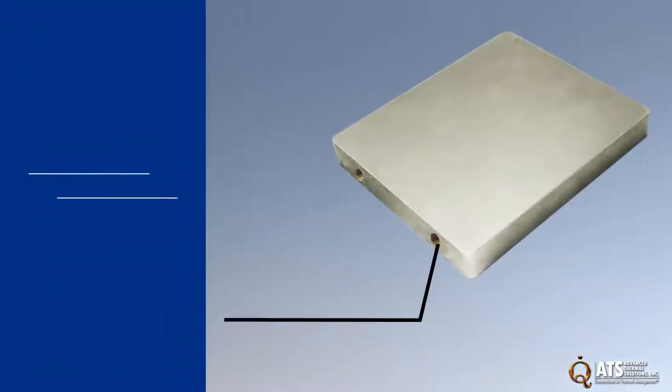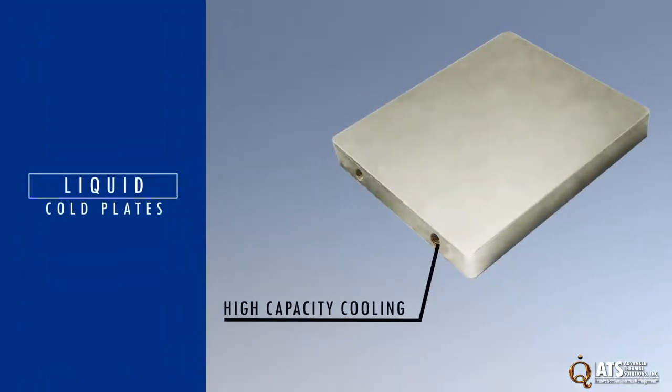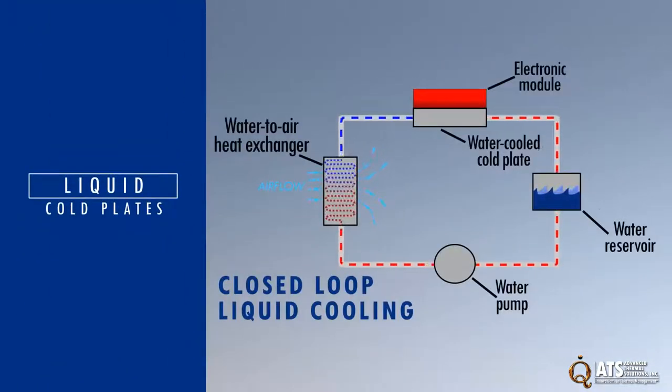Liquid cold plates are used to provide high capacity cooling of power electronics by transferring heat from the device to a liquid that flows to a heat exchanger where the heat dissipates into either the ambient or to another liquid in a secondary cooling system.